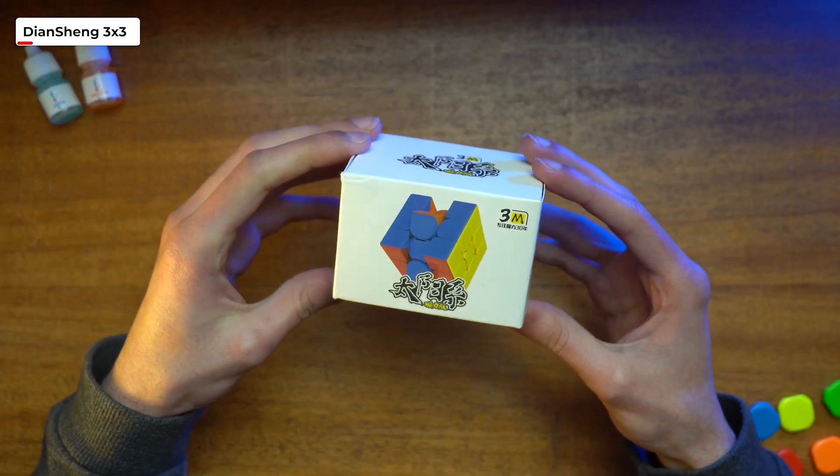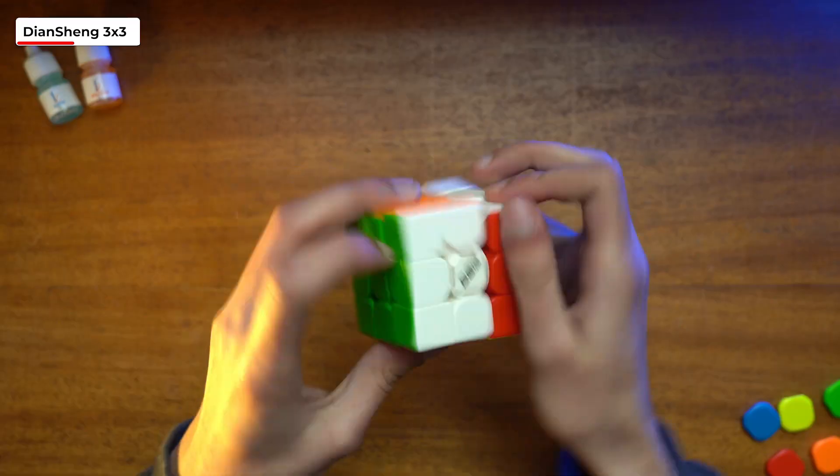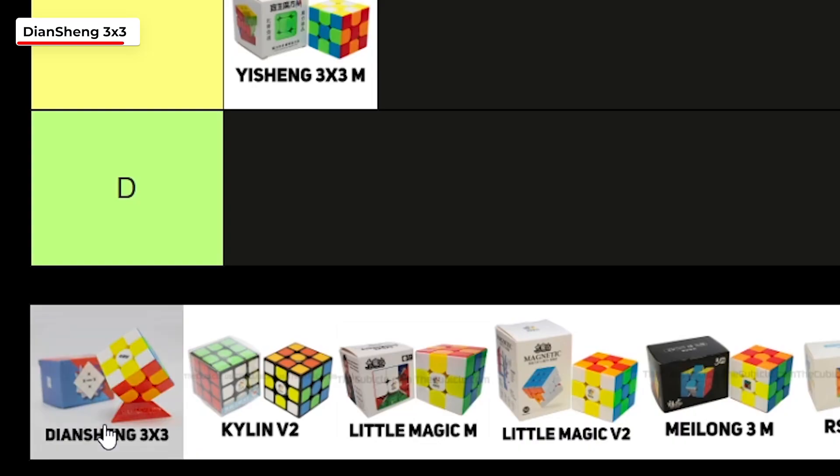Onto the next cube, and it's from Dian Sheng. It comes in at $7.99, which is pretty competitive. The cube, however, wasn't. It felt pretty cheap, had some annoying center caps, and honestly I don't think this is worth getting over its competitors, so I'm going to give this one a D.